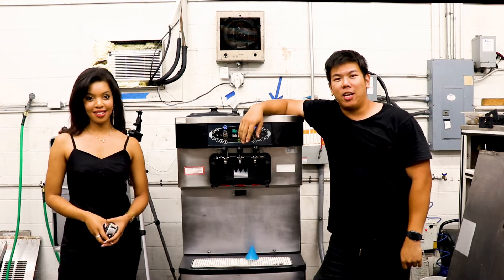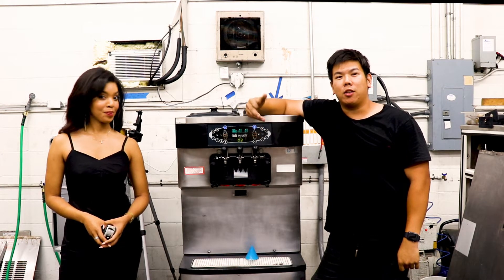Hey guys, this is Chew with Slices and Sessions. Today we'll be doing the cone competition.